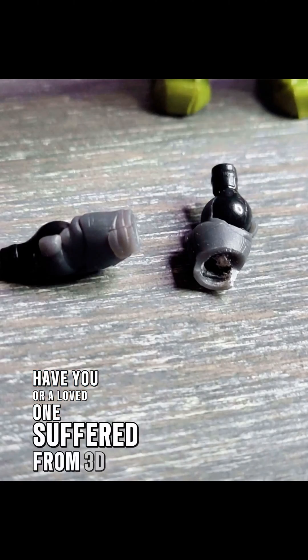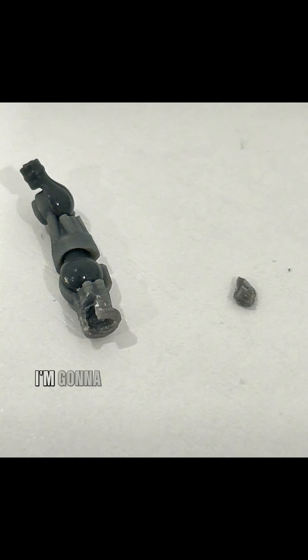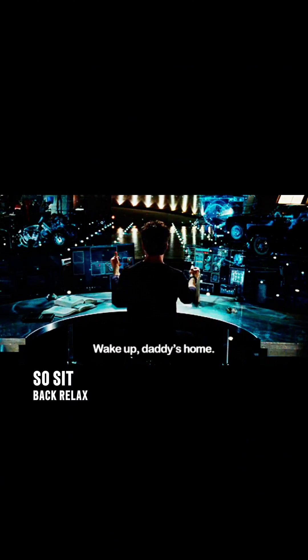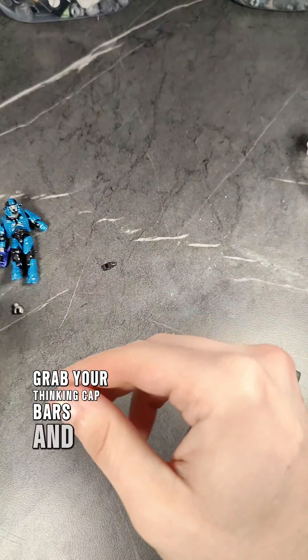Have you or a loved one suffered from 3D print dysfunction? In this video I'm going to teach you certain techniques on how to prevent this. So sit back, relax, grab your thinking cap, and enjoy the video.